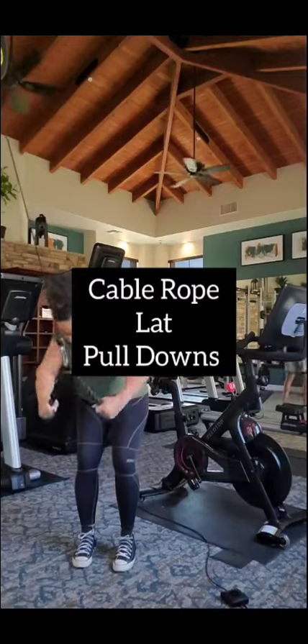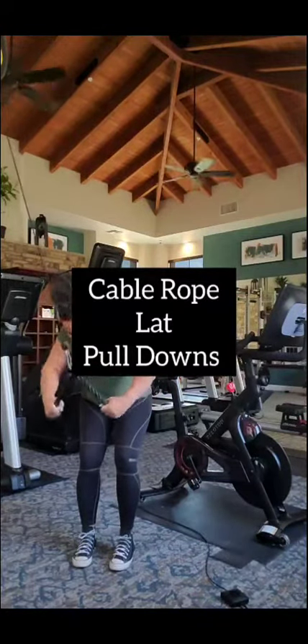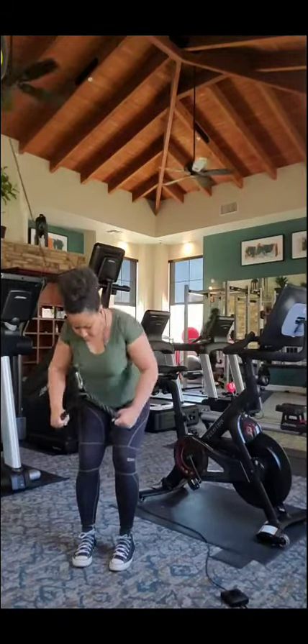This here is a cable rope lat pulldown. Again, we're still focusing on the lats. We're working back and bys today.